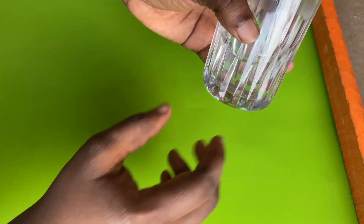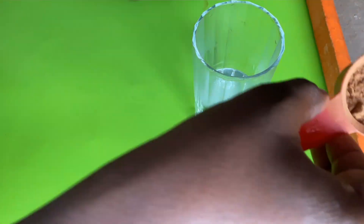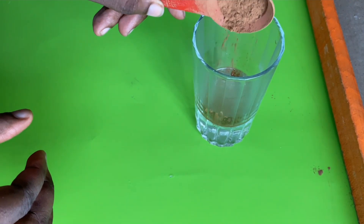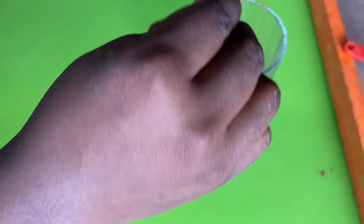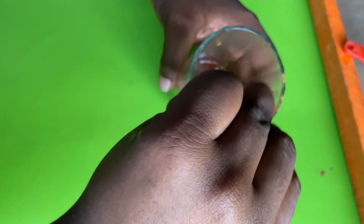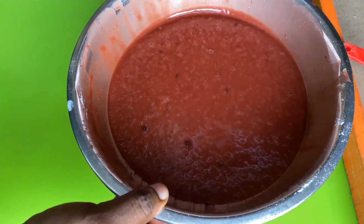Also worth mentioning: you need half a cup of boiling hot water. We're going to add about one tablespoon of cocoa powder to it to bloom the cocoa — that gives it extra flavor. You can skip this step if you have coffee, but this works great too. Now we're going to add this bloomed cocoa mixture to our cake batter.